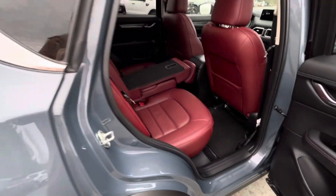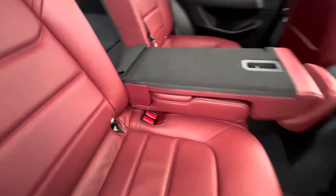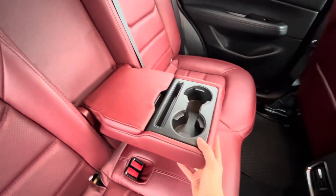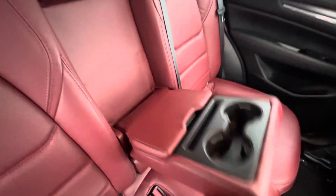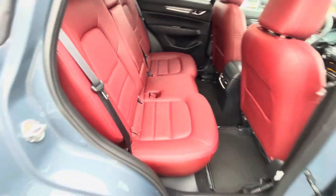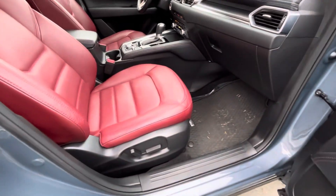You can also see how the 40/20/40 split works from this side — just pop it right back up. In the rear you have cupholders in the center and USB ports as well. There's also a glovebox on the passenger side, along with a power passenger seat.